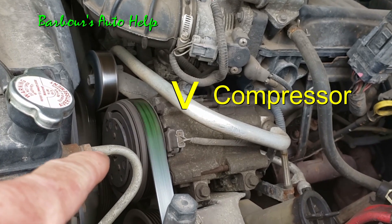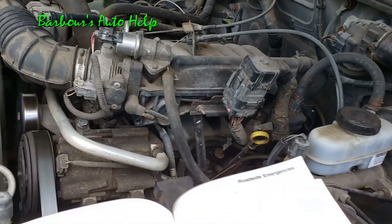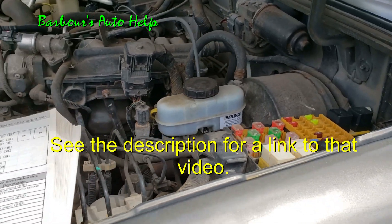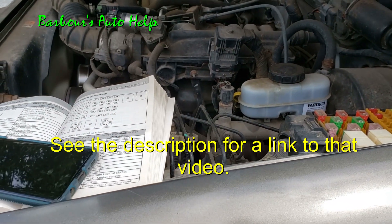As you can see the clutch is not engaged — it's not getting cold. Now I recently did a video on an easy way to check for a bad relay.